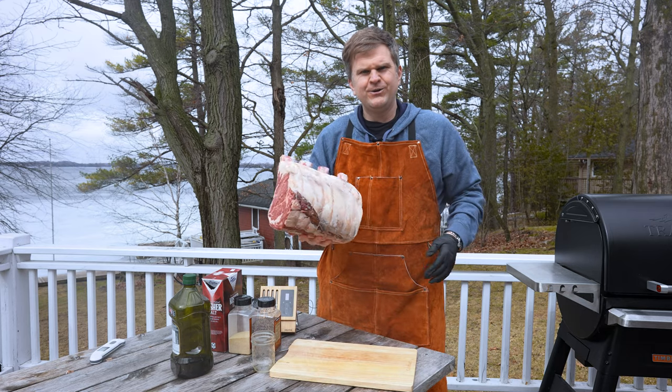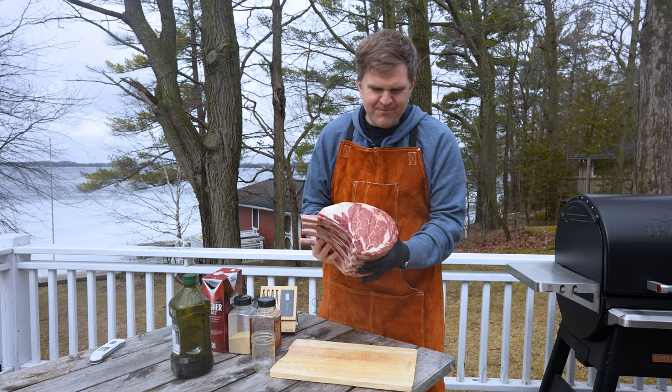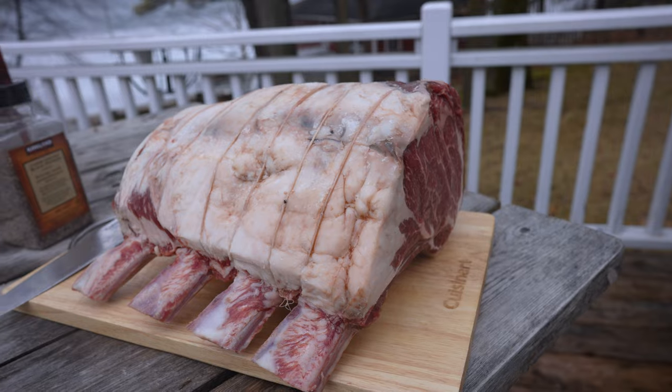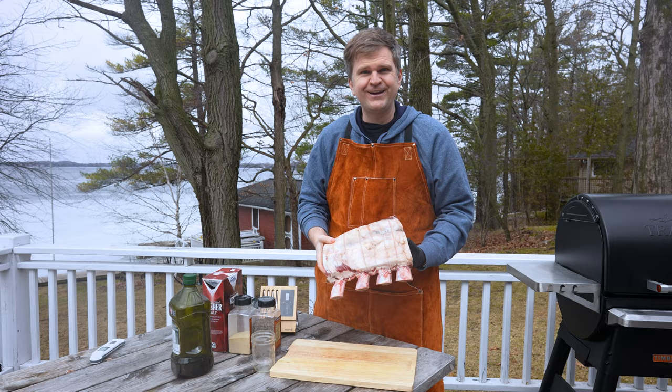Today we're gonna be grilling up this beautiful dry aged prime rib. Just look at the marbling on this guy — it's absolutely incredible. You can smell the dry aging flavors and intensity on this roast, so if you're into that kind of thing, stick with us.